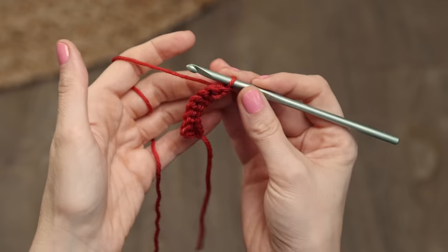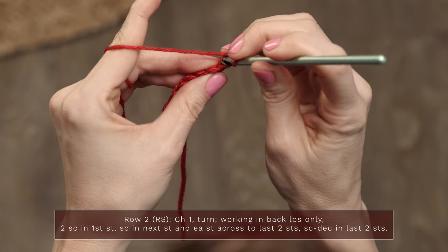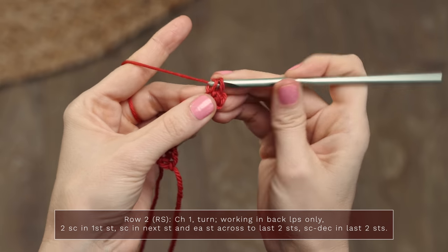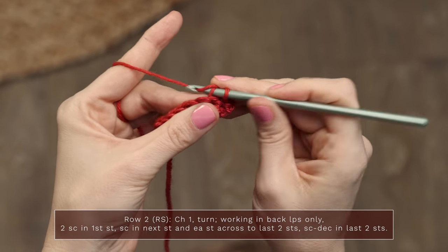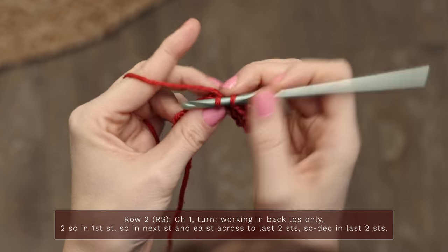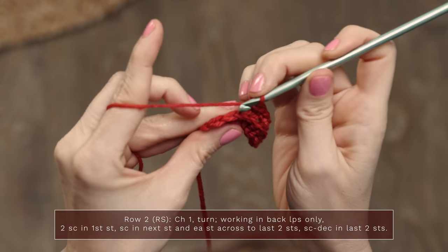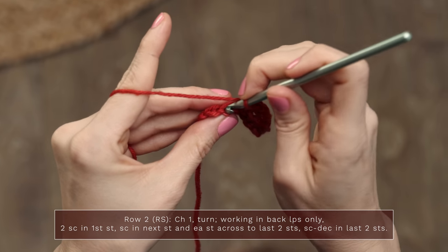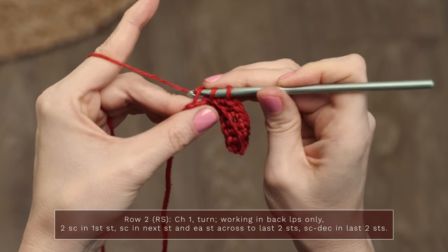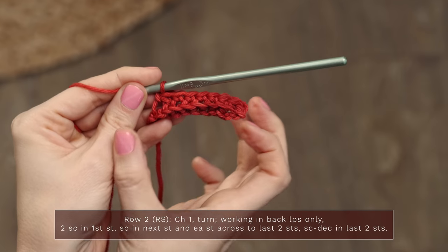To work row two, we're going to start with a chain one. Now we're going to work only into the back loops. We're going to start in this very first stitch and work two single crochets — that's our increase. Still working only into those back loops, we're going to work one single crochet into each stitch across until we have two stitches left. When we get to the end with only two stitches, we're going to decrease: insert your hook and pull up a loop, then insert your hook into the next stitch and pull up a loop, then yarn over and pull through three. So we've decreased here and increased here, and this is going to start to form our bias shape.